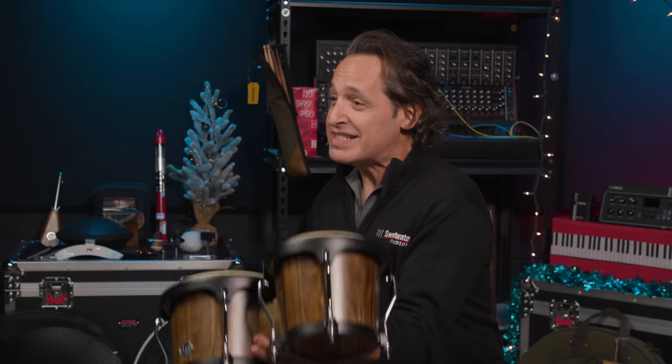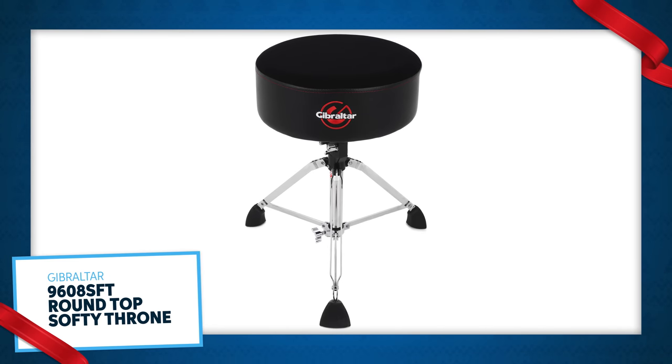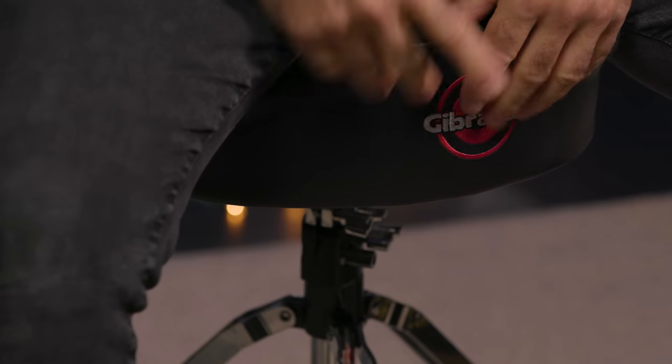Next, we're going to go into some accessories. Let's talk about the throne I'm sitting on right now — the Gibraltar 9608 Softie Drum Throne. Fantastic double braced legs and a really soft seat. When you're sitting behind your drum kit, you want to have a nice seat because you're going to be playing a long time. You don't want to get fatigued in your legs. This drum throne feels fantastic.